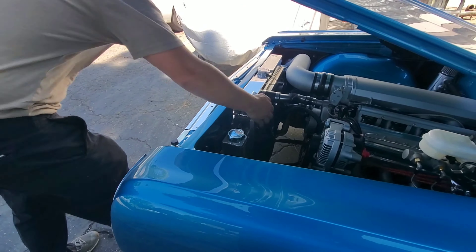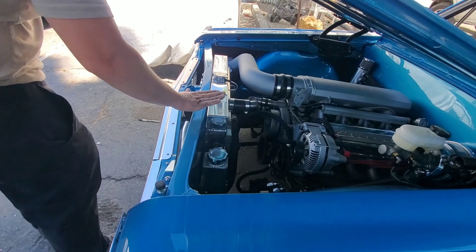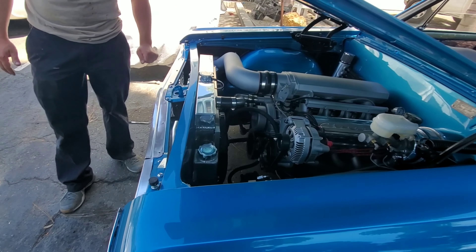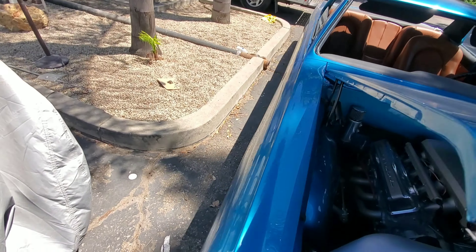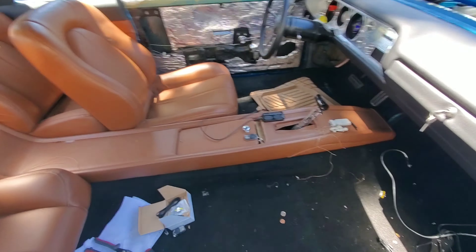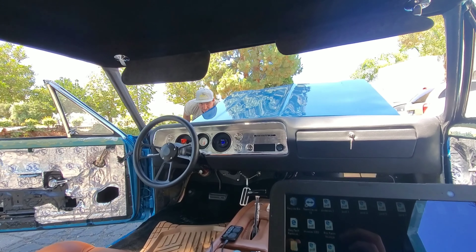How long has it been running? Not too long. Is the radiator hot? Yeah, pretty hot. I want to make sure our fans are set correctly. Can you feel the fans pulling heat? Alright, good.